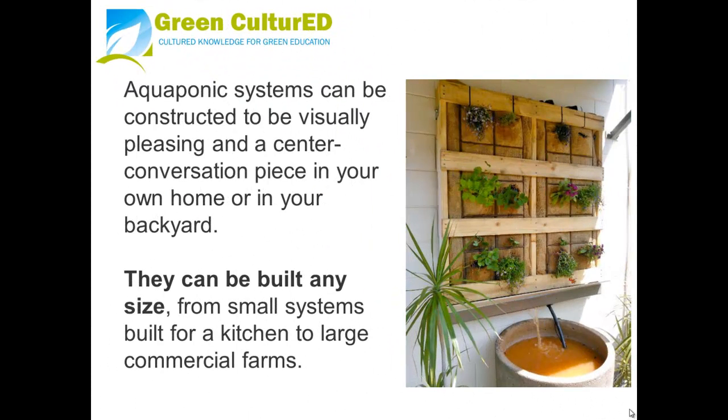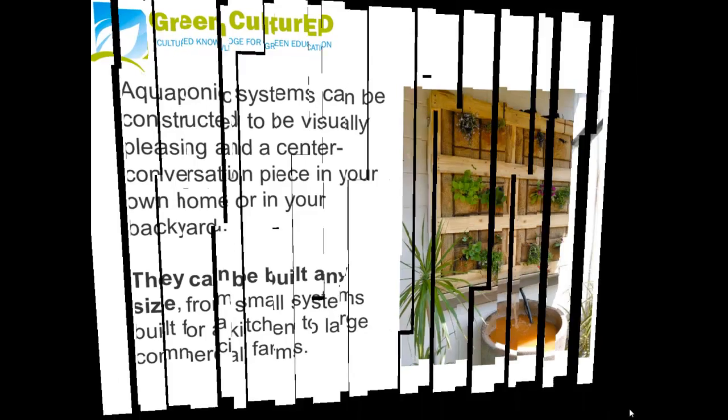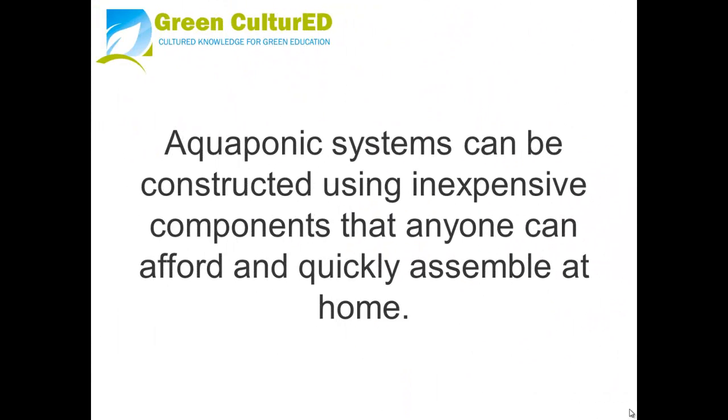Aquaponics systems can be constructed to be visually pleasing and a center of peace and conversation in your own home or backyard. They can be built in any size, from small kitchen systems to large commercial farming operations, using inexpensive components that anyone can afford and quickly assemble at home.